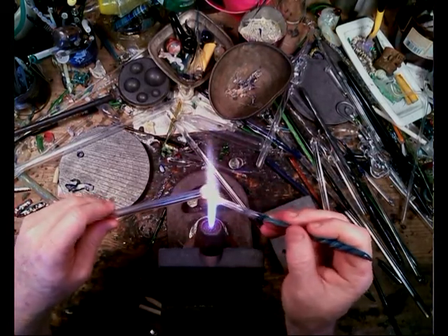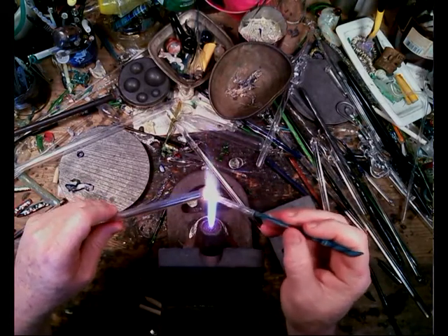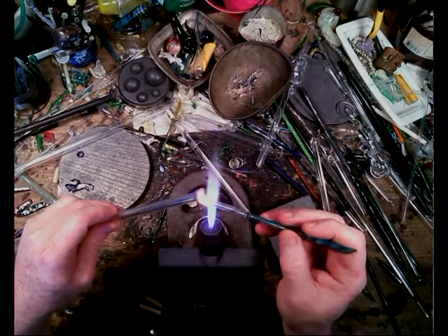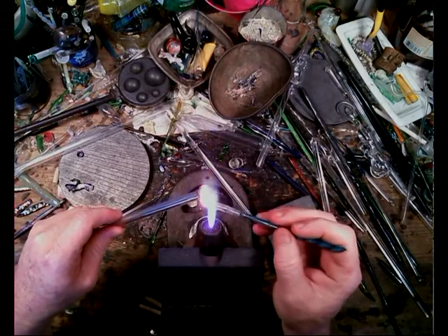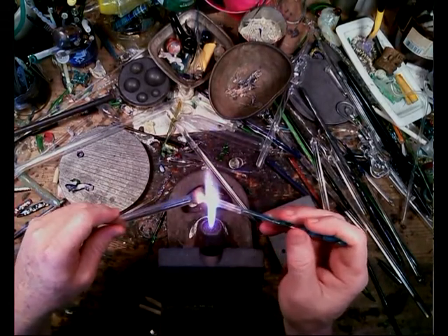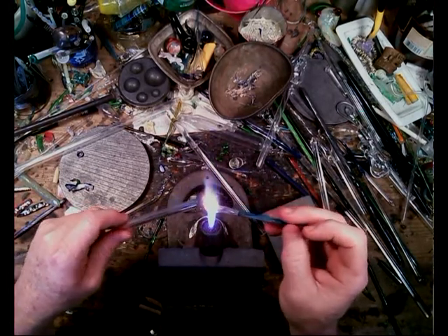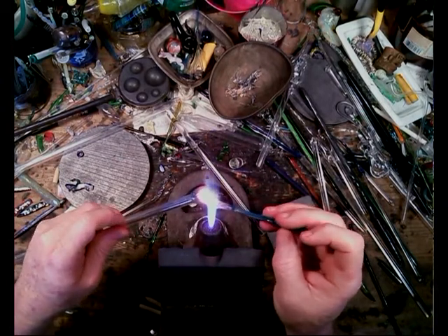This is going to be an encasement of tubing. I'm starting it — it's sort of like a clay-pot coiling but a little bit different. As you can see, I'm pulling it back and forth, back and forth, and with that it makes an interesting design pattern in the glass.